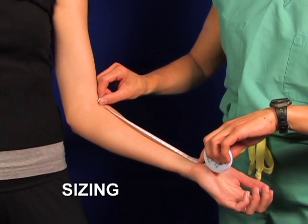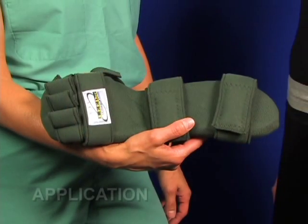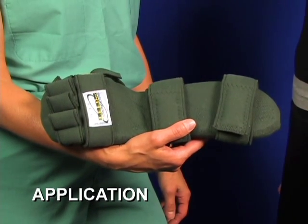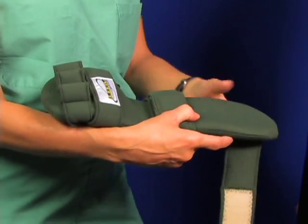For proper sizing, measure from the elbow crease to the wrist crease. This is the Leader Rest with the no-fleece option — instead, it utilizes a smooth Vell film.